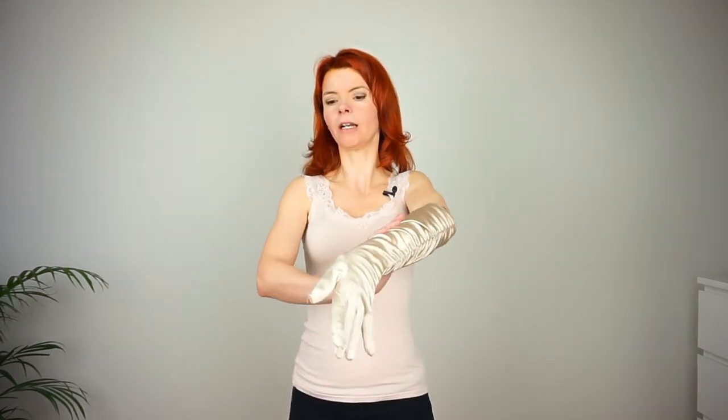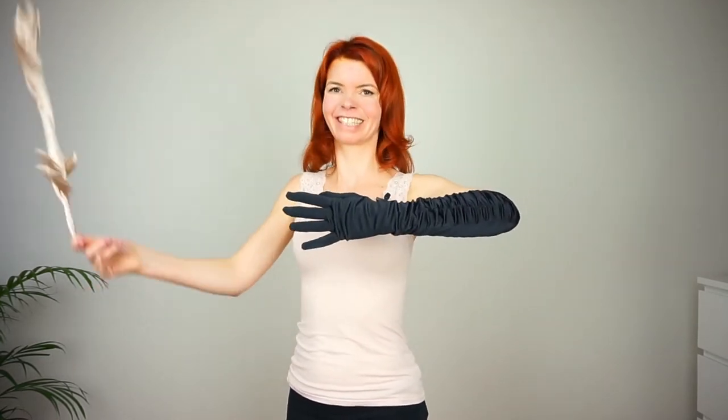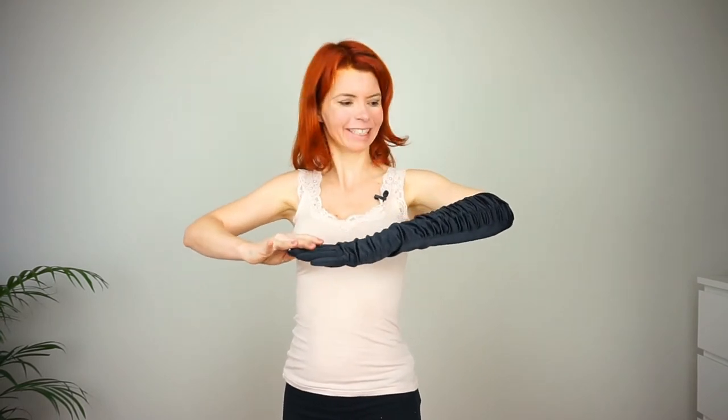Let's get right into the video. I want to show you what I mean. So you peel off your glove. If you want to watch my tutorial on this then click here on this little info card. You peel off your glove in whatever way you like, and then you peel, peel, peel — and suddenly there is a second glove that shows up. And this is such a nice effect that I like very much.